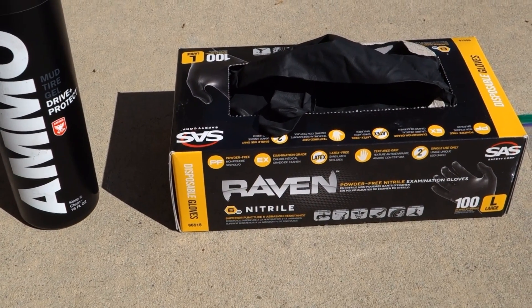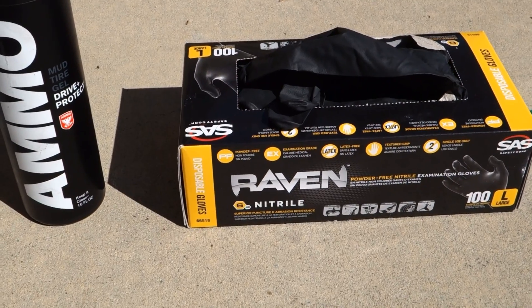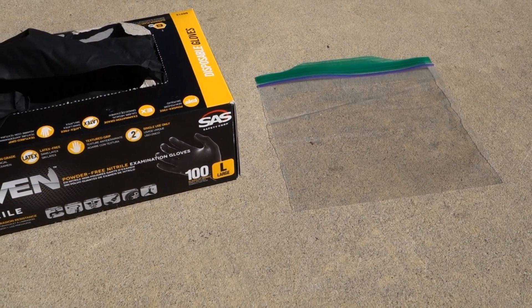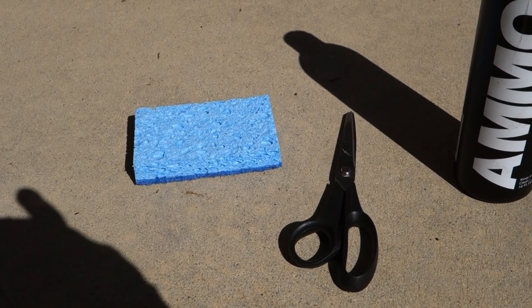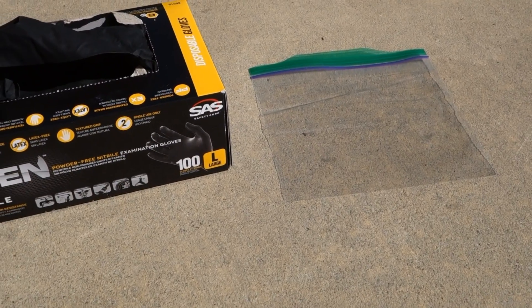Some nice black nitrile gloves — I use these, use whichever ones you like. They keep your hands from getting messy, and tire dressing gets kind of messy. And then lastly, a Ziploc bag or any old plastic bag. We're going to want to keep the sponge — once it's been used, keep it in the plastic bag. It'll keep it nice and moist so it doesn't dry out.